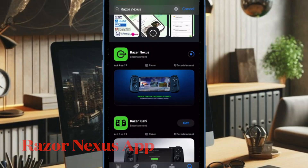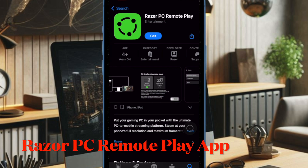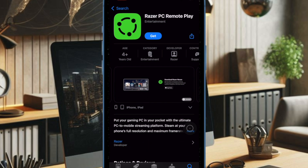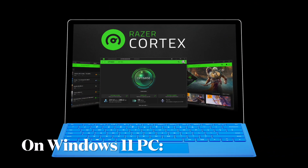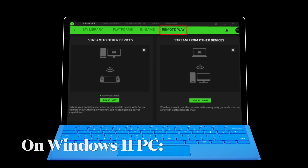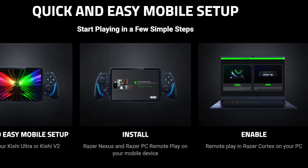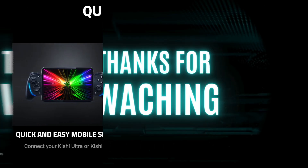To get started, you will need the Razer Nexus and Razer PC Remote Play apps installed on a device running iOS 18 or iPadOS 18 or later. And on the PC side, Remote Play must be enabled within Razer Cortex on Windows 11 or later. For full setup instructions and more details, make sure to visit Razer's official website.